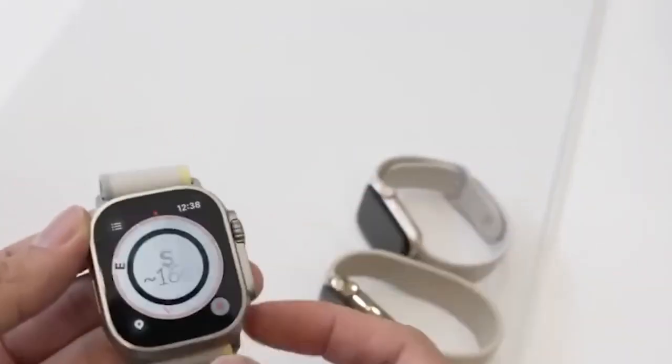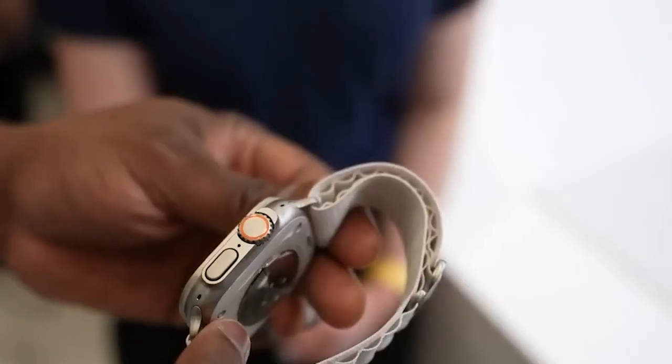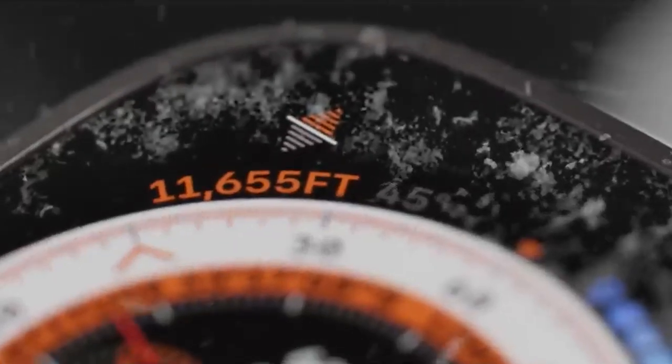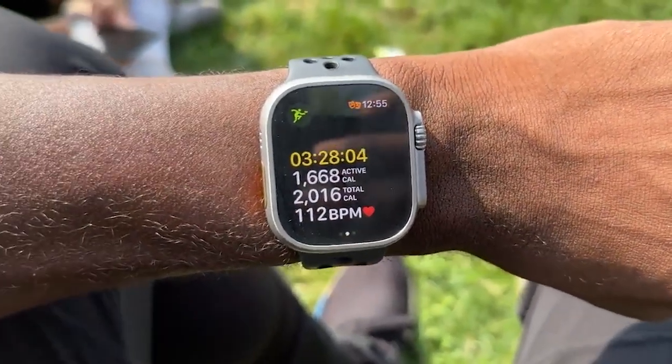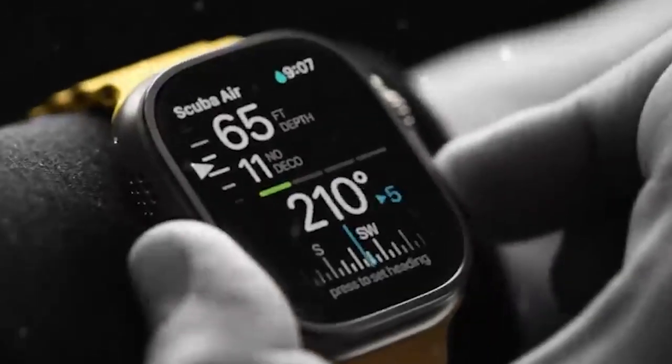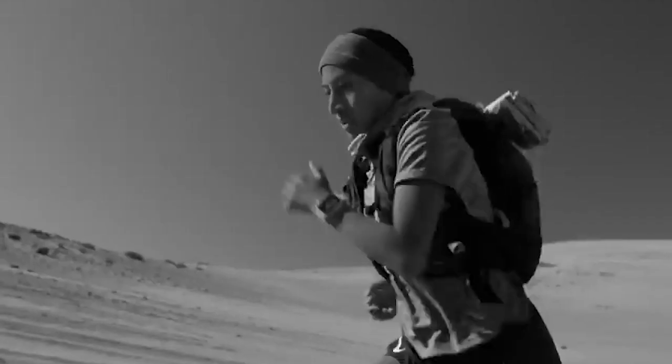Moving on toward the design and outlook of both smartwatches, the Apple Watch Ultra highlights an all-new and more rugged design with a titanium case. Both the side button and crown are raised to make them more direct and easy to utilize while wearing gloves. On the contrary, there is also an activity button that can be customized to begin various tasks like starting an exercise.